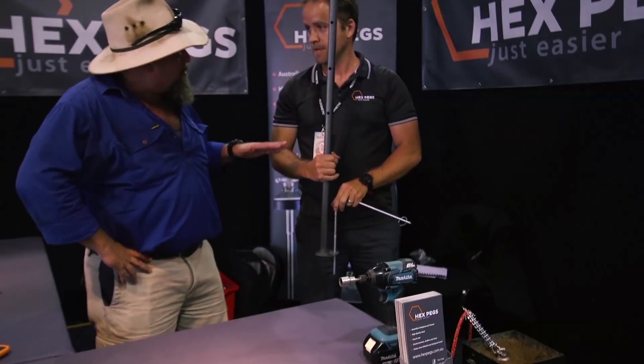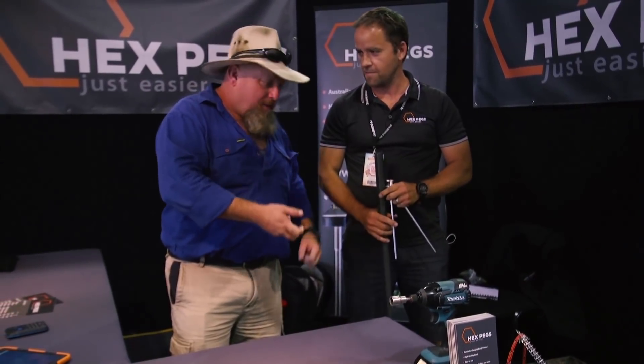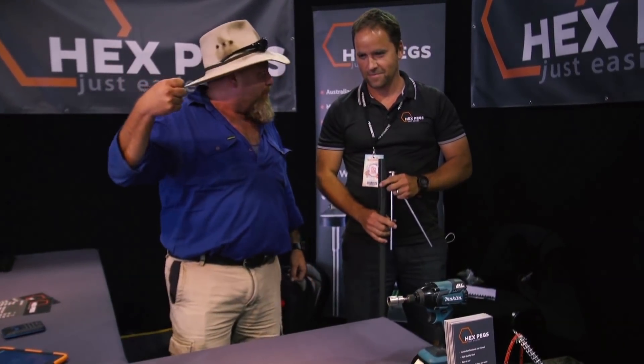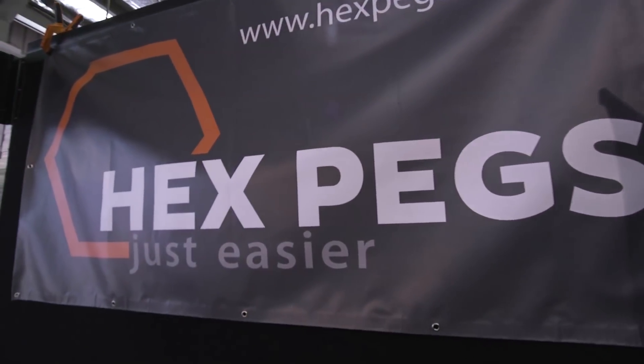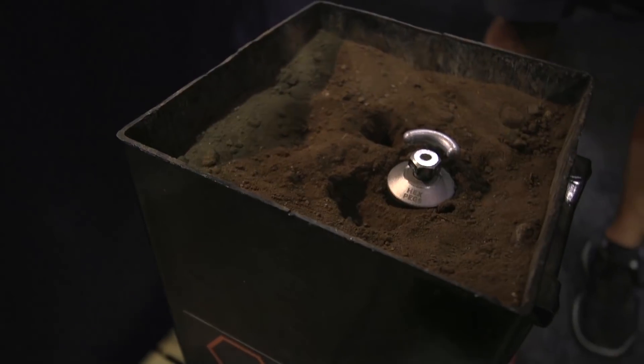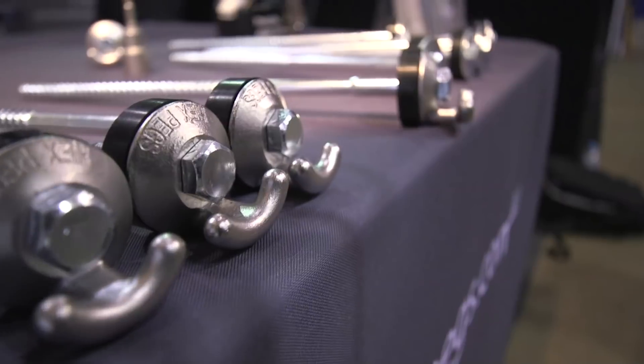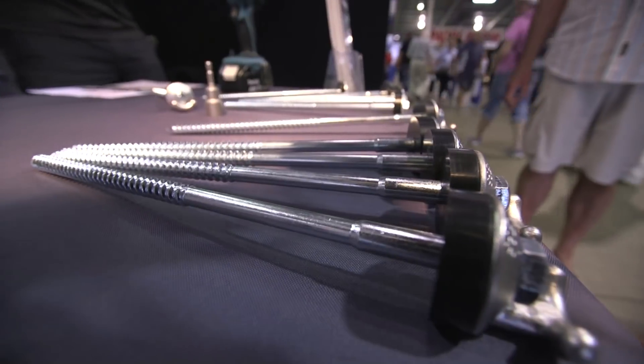So you've solved a few problems all at once — first was driving them in without flogging your fingers to death, then pulling the peg back out of the ground once you've got it in. You just use a cordless drill, any type of drill or impact driver. It's basically a 15 mil socket — you just attach it to the top of the peg, drill it in and drill it out.